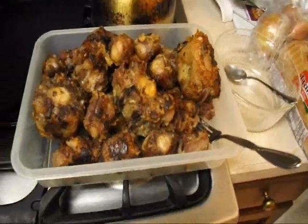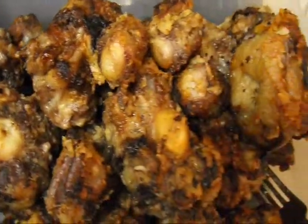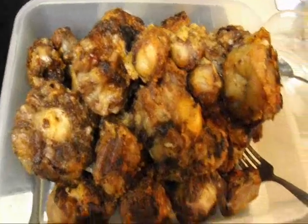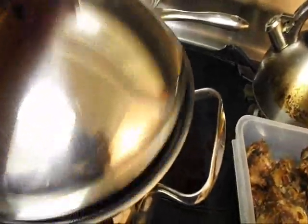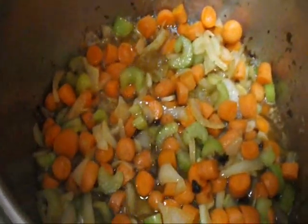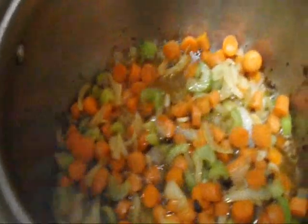Here we go, guys — I just finished browning all of this. It took me more than an hour to brown all of it. This is like 6 pounds of oxtail. What I have to do now is sauté the mix here — I'm going to add my tomatoes and the paste. Looking good — it needs another 5 minutes so the onions could brown, and then I'll dump it in.